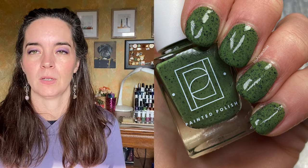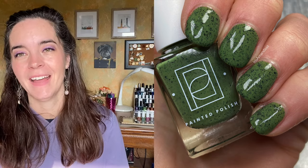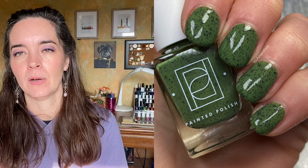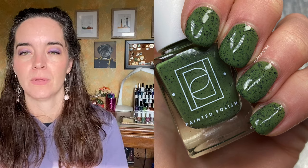I love green nail polish, green eyeshadow, green clothing — I just like green. And the formula is again perfect, covers in two coats, no notes. Two coats of Spill the Green Beans.